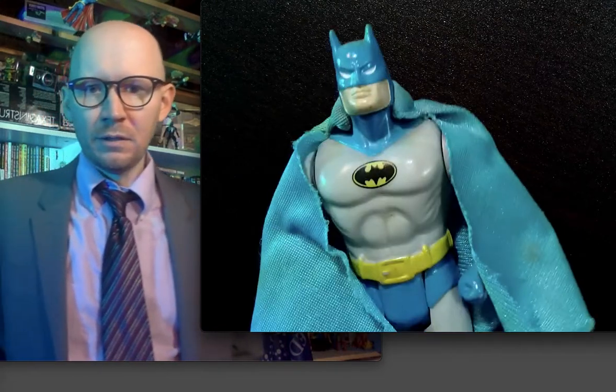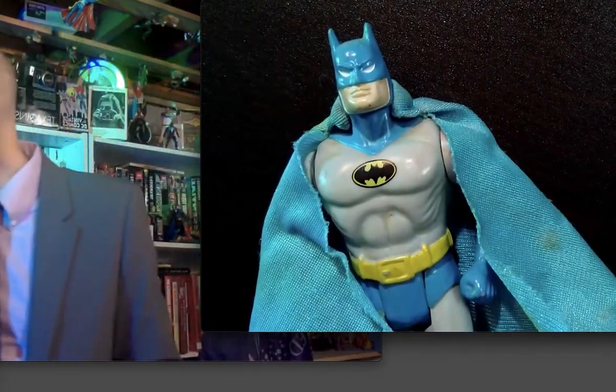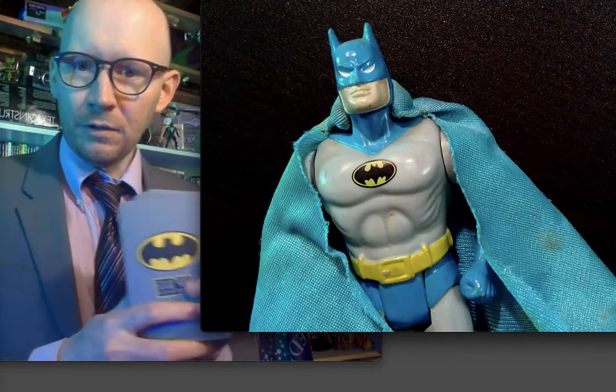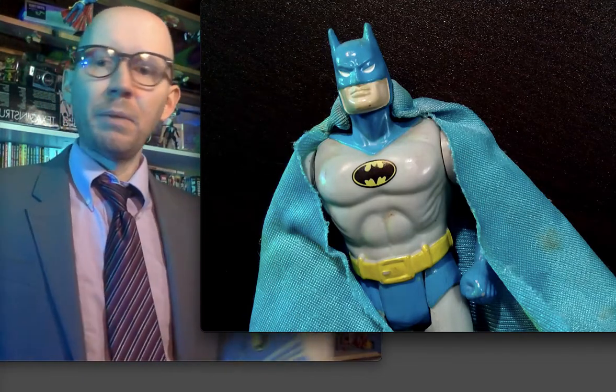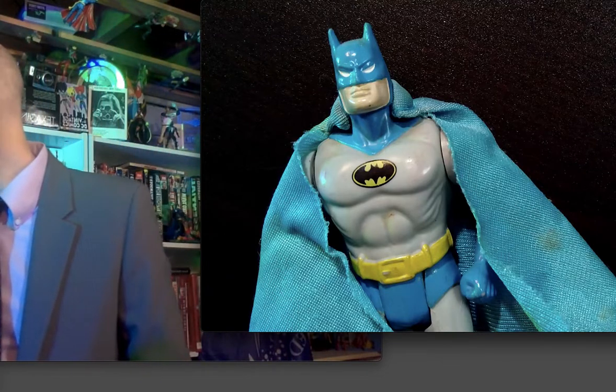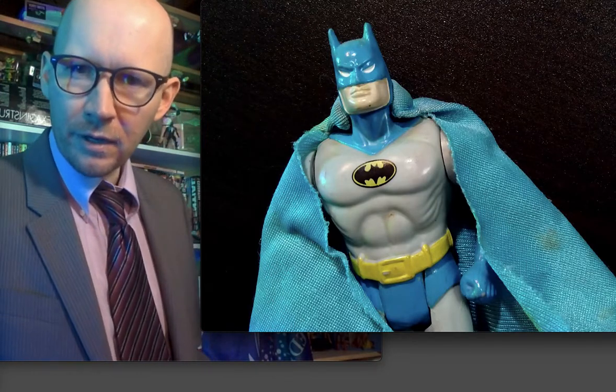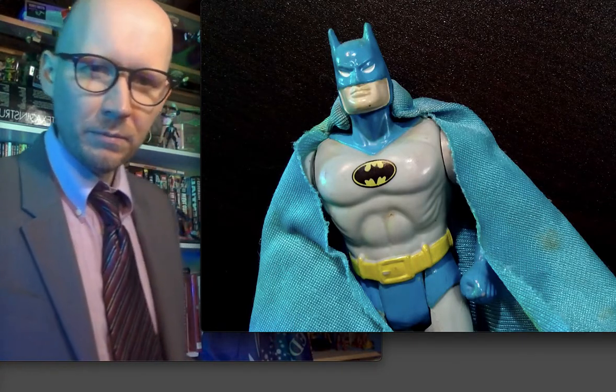Batman is what we're doing today. These are the Batman cards as I come to you from the Bat's Cave that I have made. It is the Bat's Cave, and some Bat fans know that it is, and they know where that reference first came from.